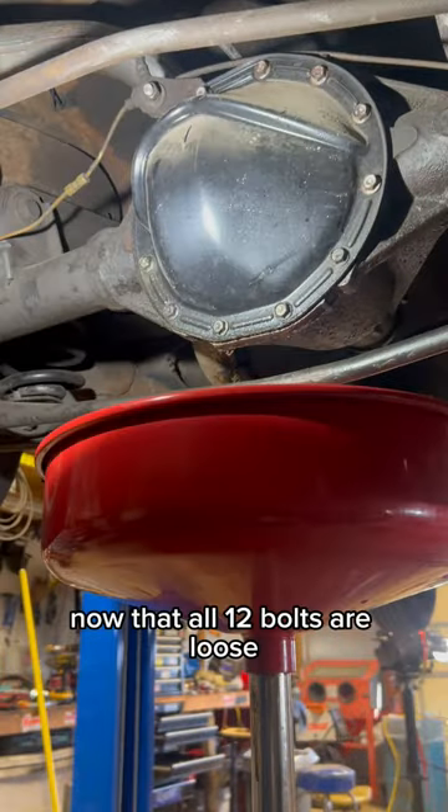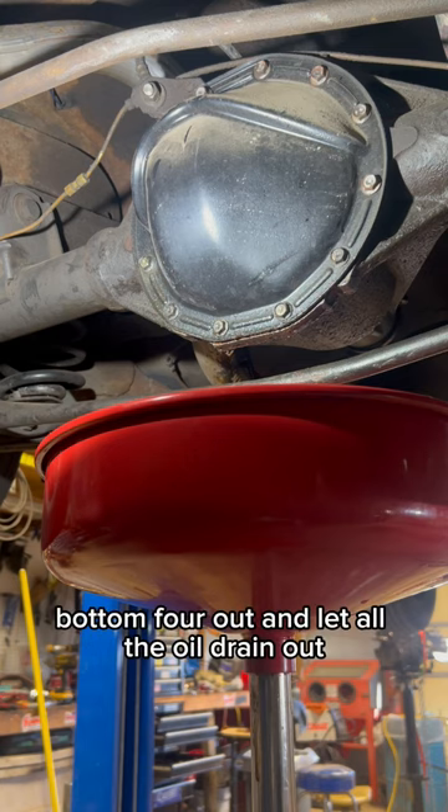Now that all 12 bolts are loose, we're going to take the bottom four out and let all the oil drain out.